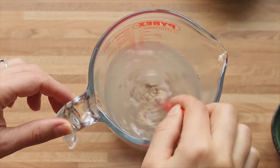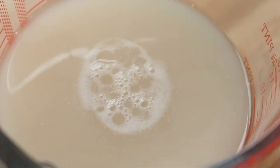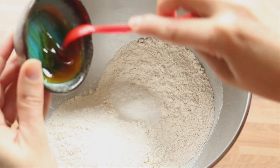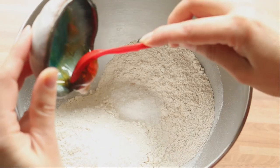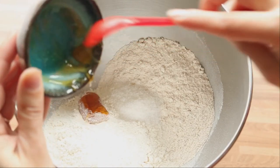First, we will put the yeast in the warm water. The water should be about 35 to 37 degrees. Stir very well with a spoon and let it rest for about five minutes until bubbles start to appear on the surface. Then put the flour and the salt in the bowl of the mixer and add the honey.